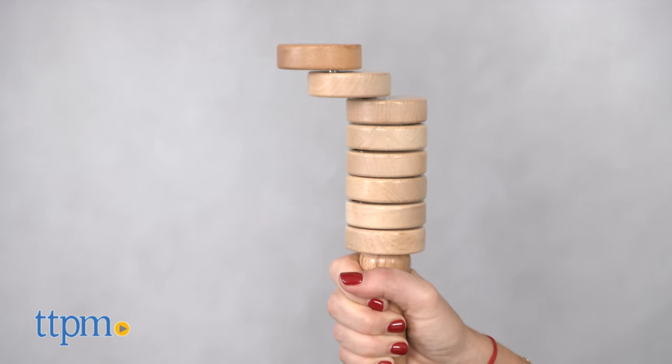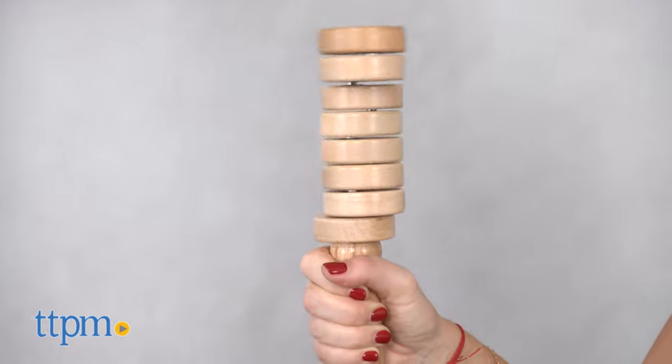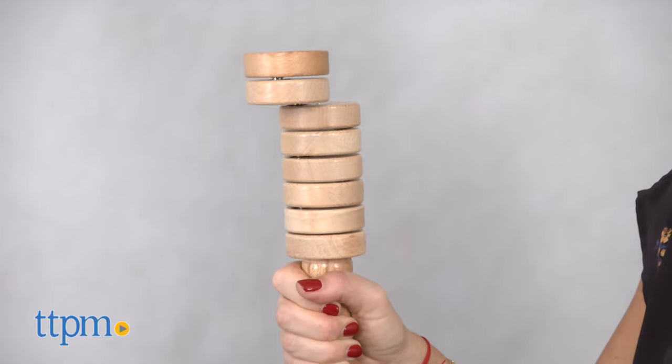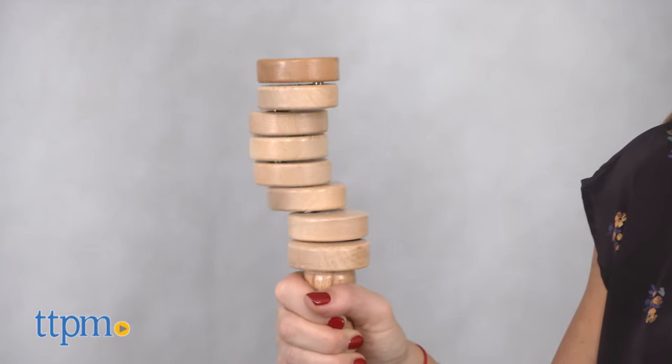We found it fun and a little addictive. Once we got the hang of it, it became much easier to do, but we love how every time you play it's different. A plastic True Balance Mini is also available for younger children.